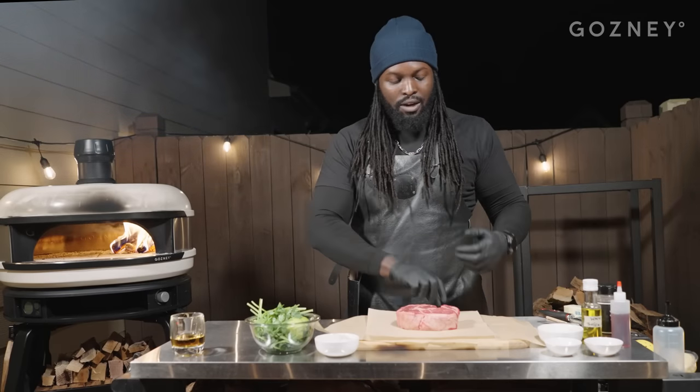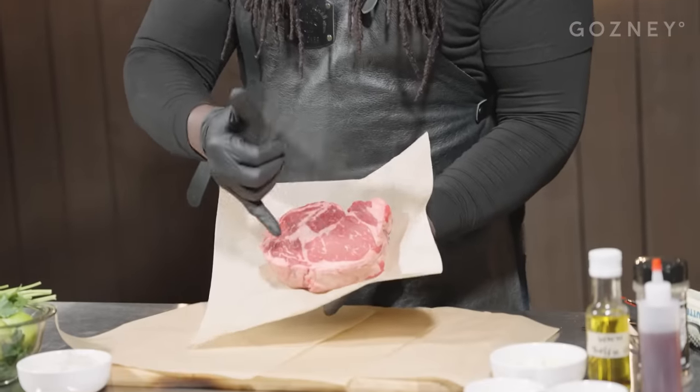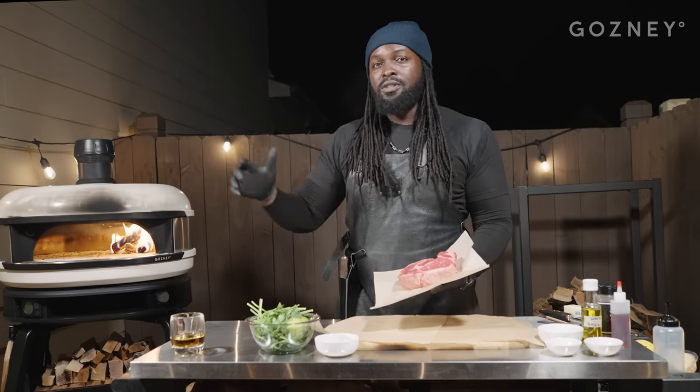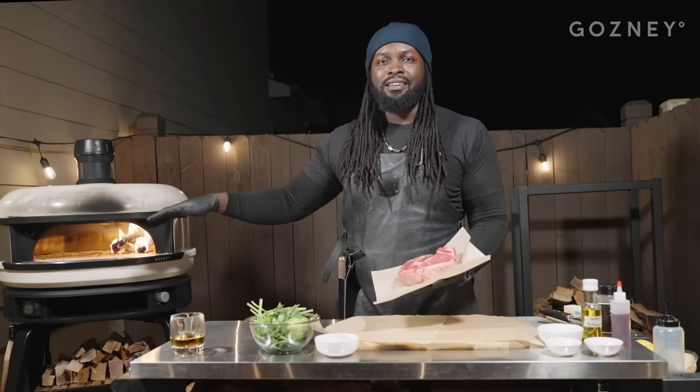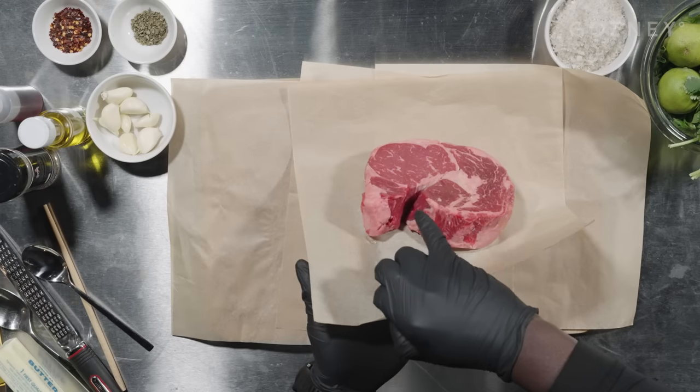We've selected our cut of steak. We're going with this one because it's got great interwoven fat, and fat is where our flavor is. We're going to need this because we're cooking on relatively high heat in a very unique way. It does have one odd flaw — it's starting to separate — so I'm going to bind it. Not like fifty shades of gray bind, more like hold-you-down-and-tickle bind.